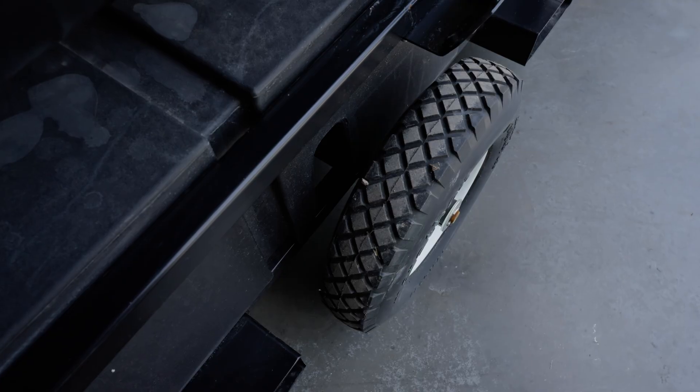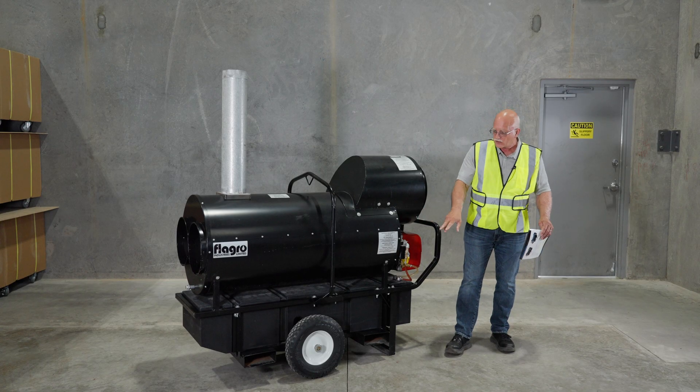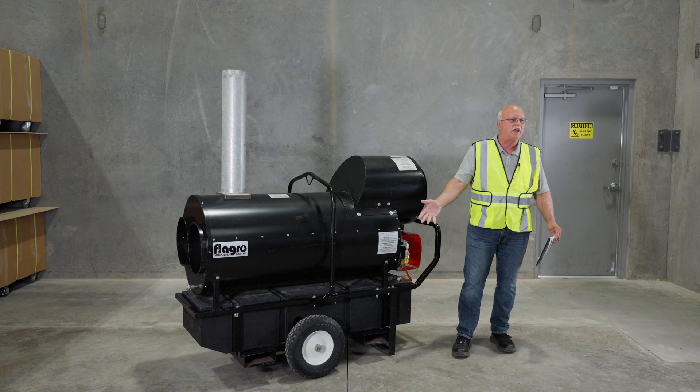16-inch solid tires give you ease of maneuverability — it's very portable with one person. You also have lifting pockets on the bottom if you're delivering it to a customer, and you won't pick up flats due to nails, etc.